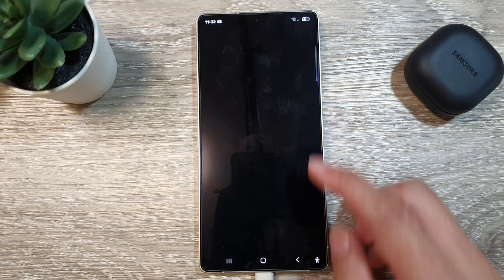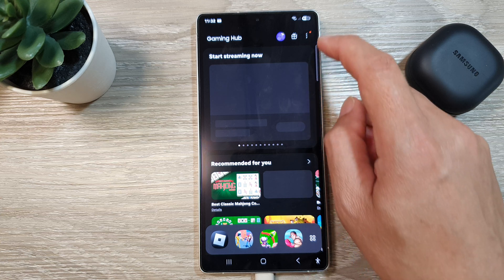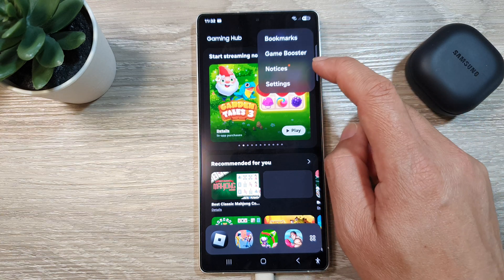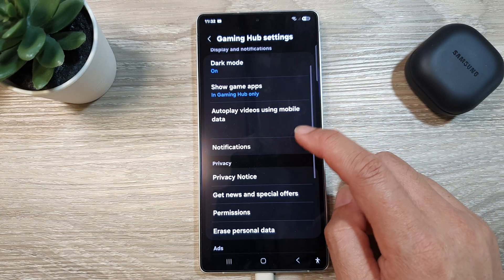Go back to the Gaming Hub home page. After that, tap on the More button, then tap on Settings. Now scroll down and tap on Notifications.